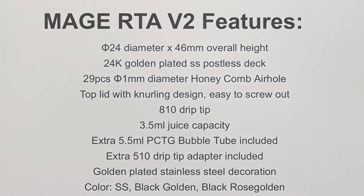That's the Mage Version 2 — it does look really good. That honeycomb airflow is going to be brilliant for flavor: the air comes underneath, straight up through the coil, bringing all the flavor up with it. It's a lovely design, very reminiscent of the Pharaoh RTA, which has a very similar design. There are a few RTAs now coming out with the honeycomb airflow design, and the postless deck will make it nice and easy to build on.